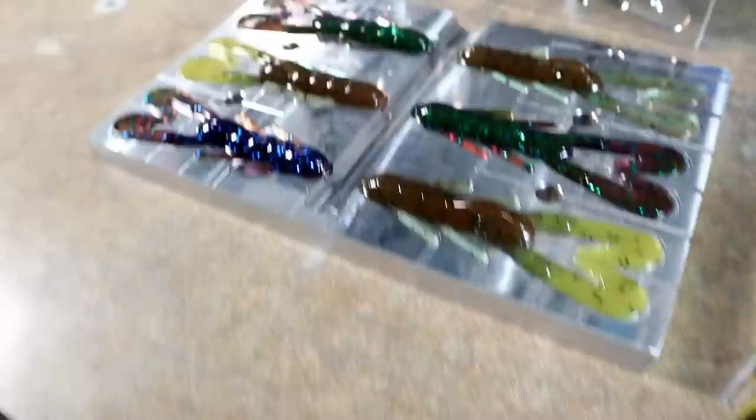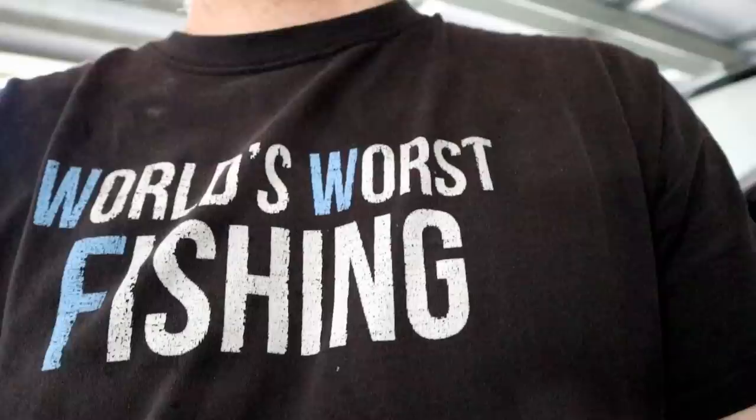This thing is absolute tailor-made for a swim jig or a chatterbait. What's going on everybody — do y'all know what day it is? It's new mold day, let's go check it out!